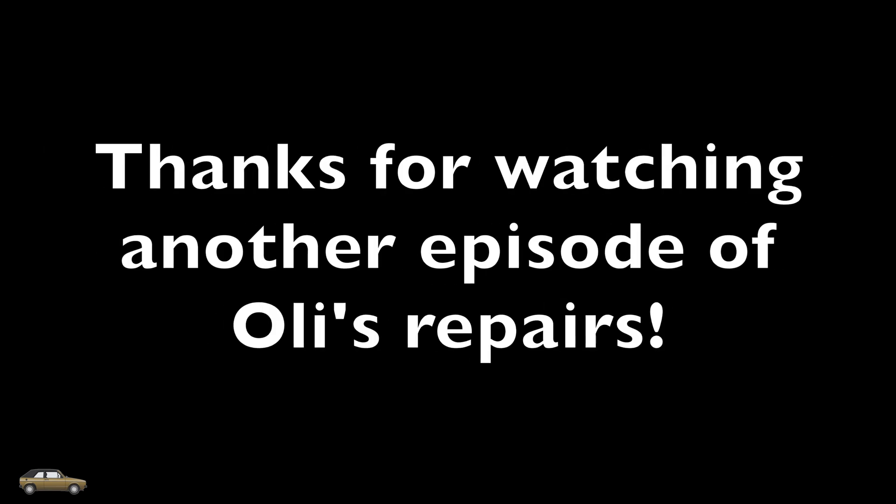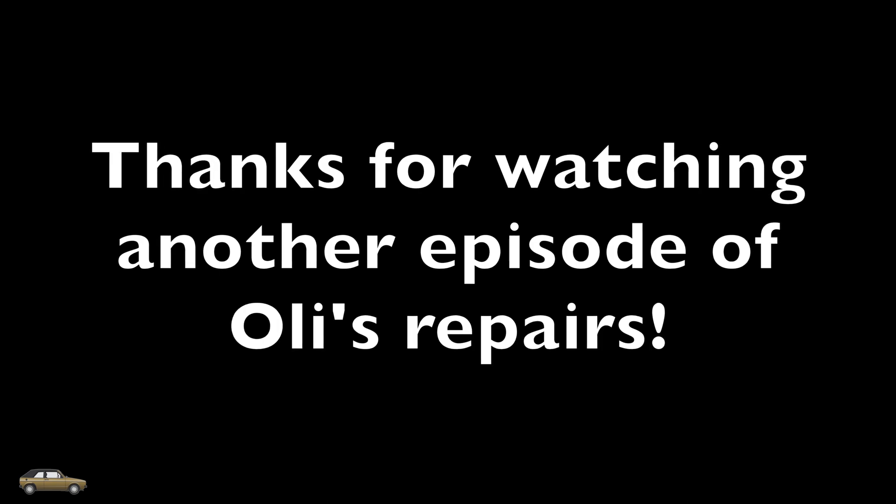Thanks for watching another episode of Ollie's Repairs. Hopefully you enjoyed the video — if you did, please like, subscribe, and comment for more.